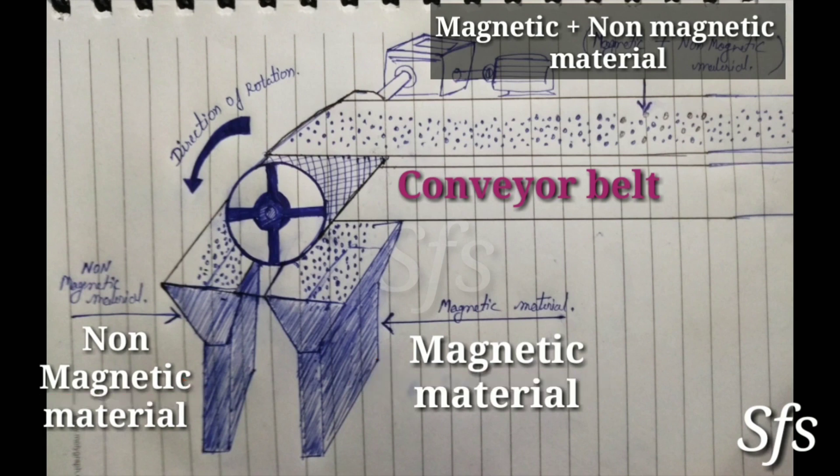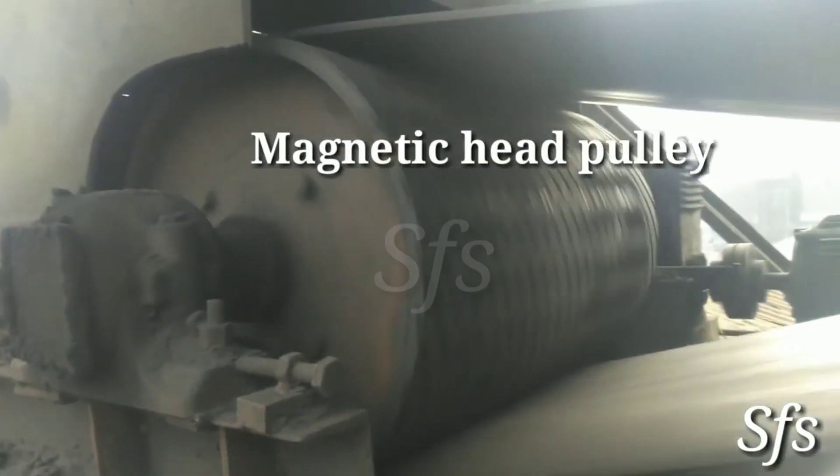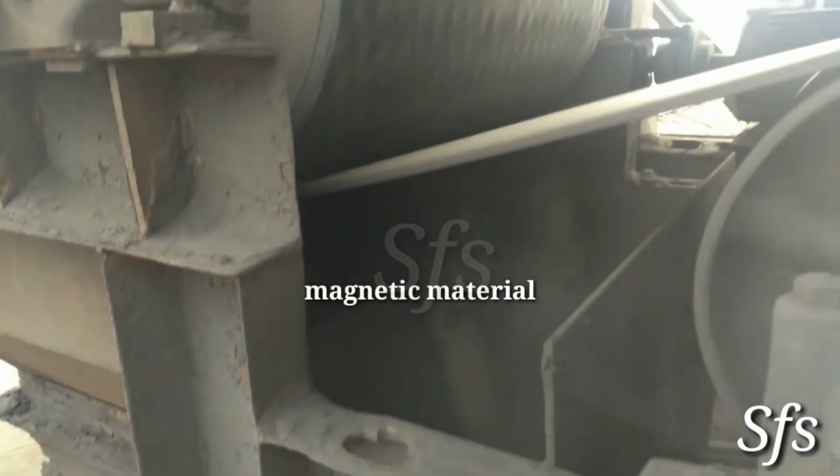The separation of magnetic and non-magnetic material is done with the help of a magnetic head pulley. Now let's see its working directly from the field. This is our magnetic head pulley in running condition. This conveyor belt conveys magnetic and non-magnetic material along with it.